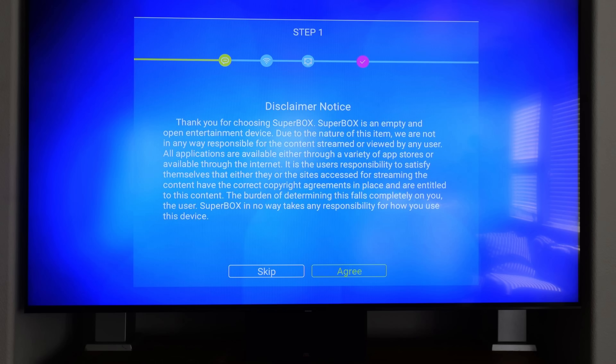All right, step one. The first screen you're going to see is a disclaimer notice. It just basically goes through what the Superbox is and what the Superbox isn't. And you're going to accept.